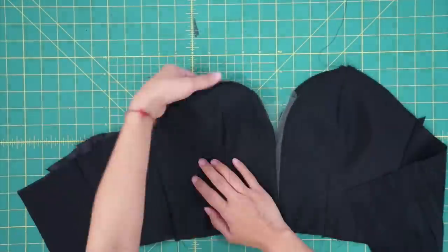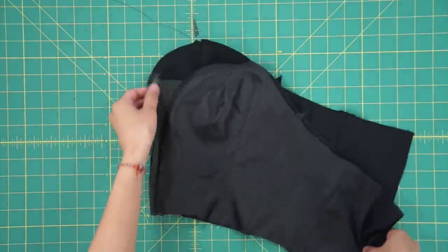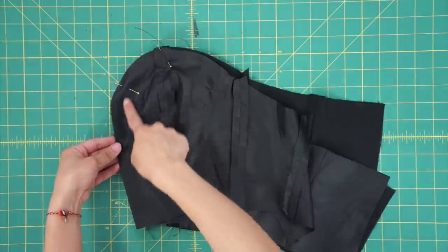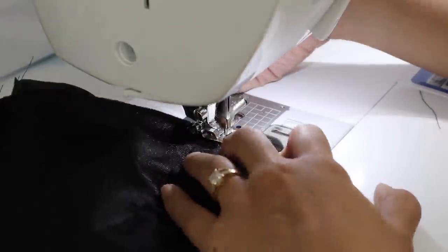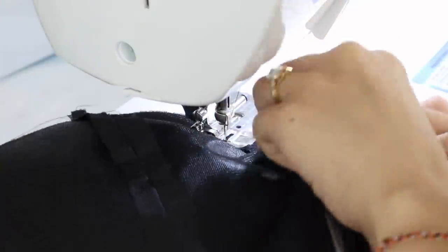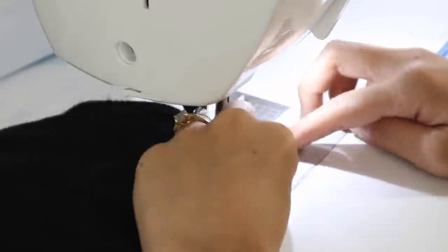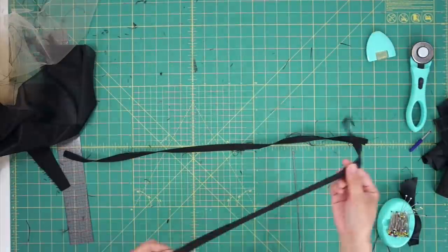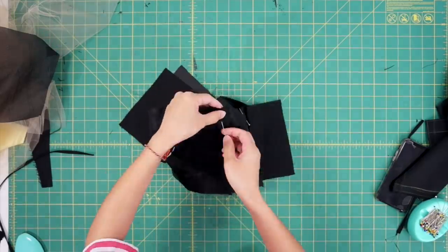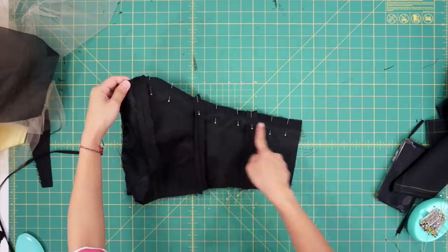This is what one side of the bodice looks like now that the lining is attached. Now we can repeat the same thing — fold it in half and sew the lining right sides together to the other side of the bodice. To finish the bodice, I created straps from the gown, measured them to fit me, and then inserted them into the bodice. Then I can finish sewing the lining to the bodice along the top.